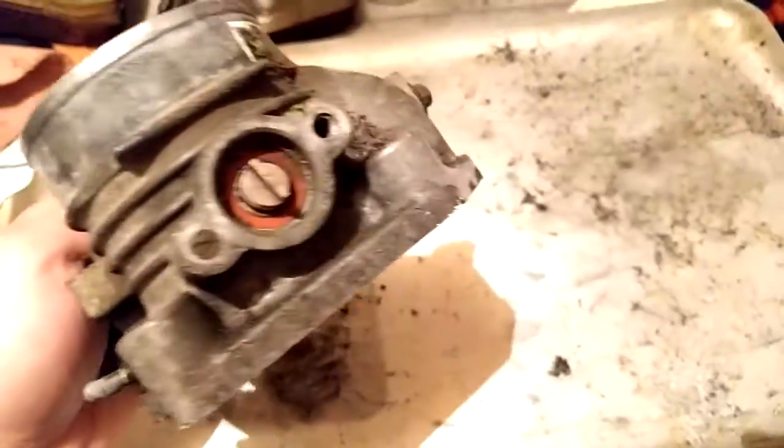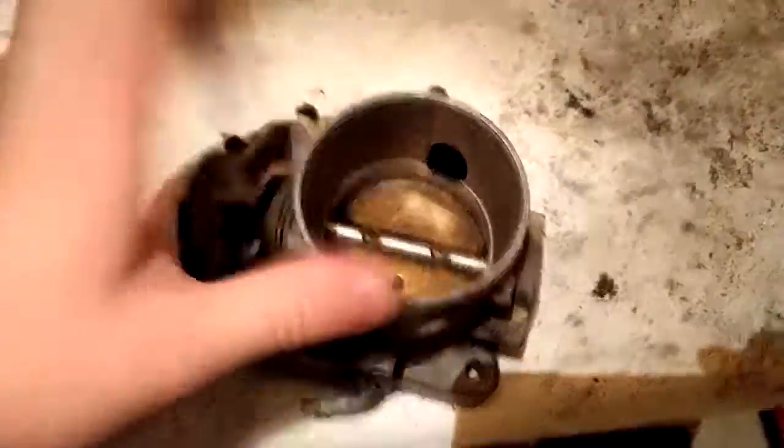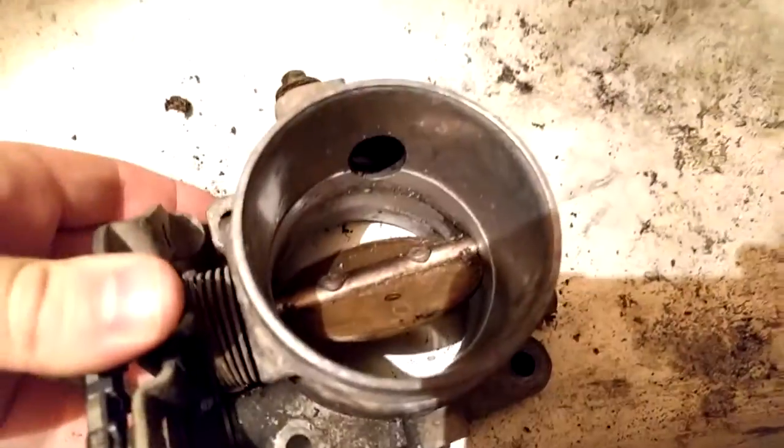As you can see, that is where the throttle position sensor would go, and the linkage. And basically, there's no chooch juice involved in this one, because it's not a carburetor. You just open it up and it lets the chooch air into it.